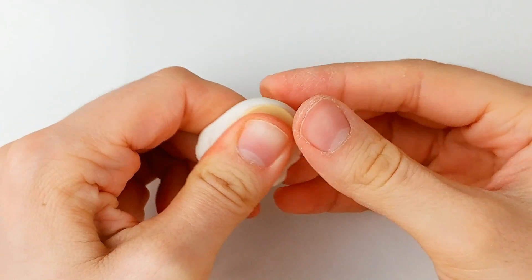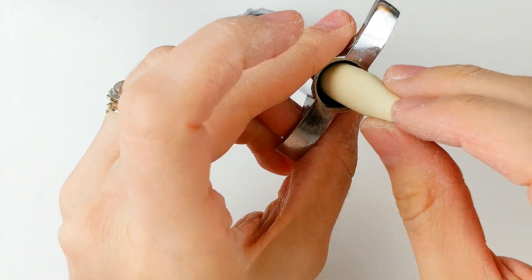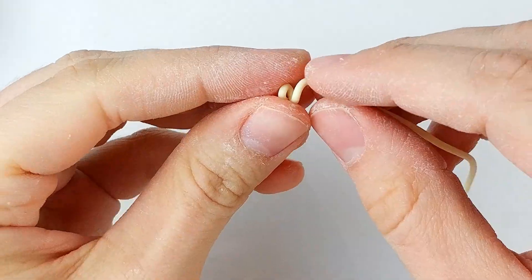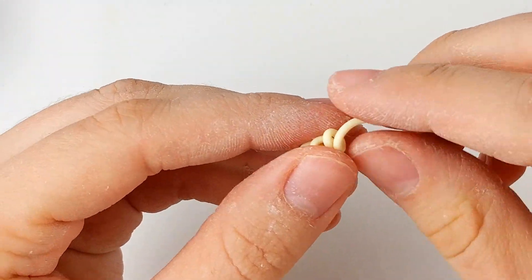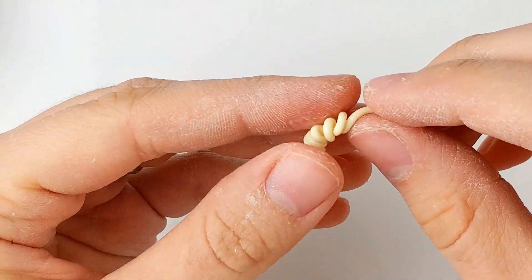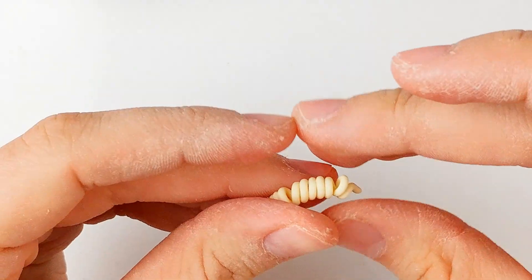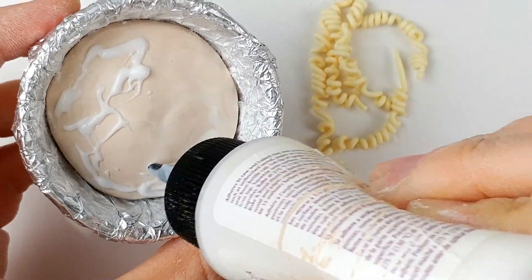For the noodles, mix a lot of translucent with a bit of yellow and tan clay. If possible, use a clay gun or extruder to make the noodle strands. Then one strand at a time, start shaping them by holding one end with one hand and giving it a twist with your other hand. Once you've twisted it, you can untwist some parts to make it look more natural.